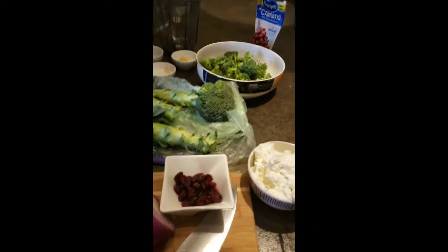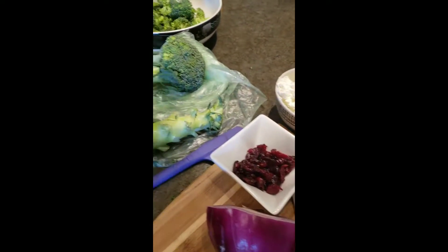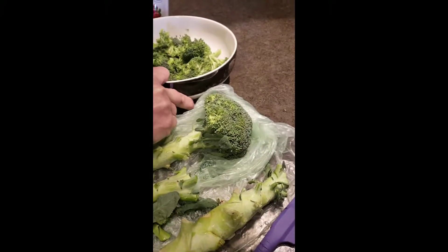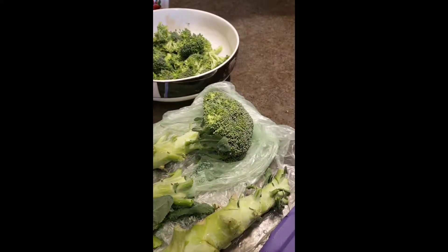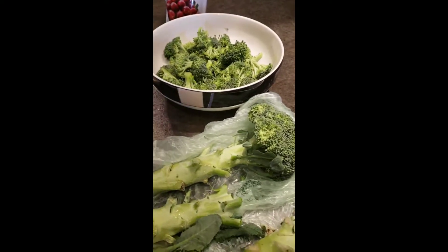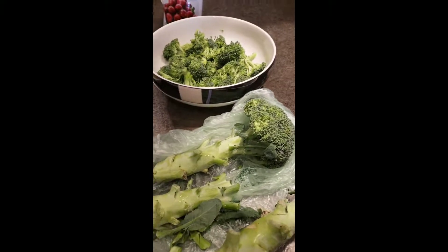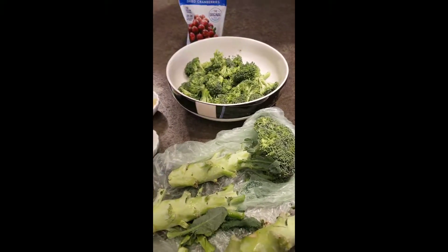Hey, it's Sue and Amy. We are going to make one of our favorite Thanksgiving side dishes today, which is a broccoli salad. This sounds kind of funny for Thanksgiving, but it's really good with turkey. You can make it year round because it's a fresh salad that's just easy and delicious. This is definitely a salad you could do ahead of time and have in your fridge because it's only going to get better as it sits.